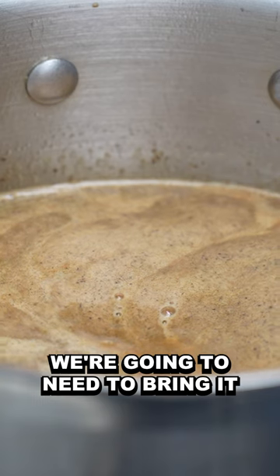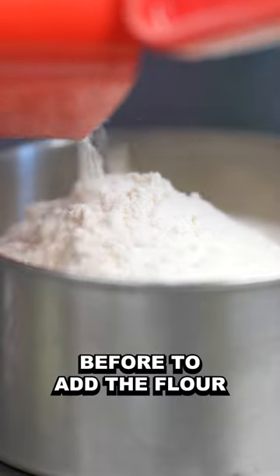For the choux paste, we need to bring it to a boil before adding the flour.